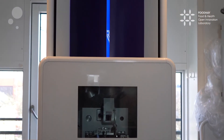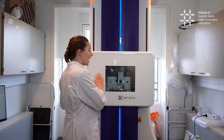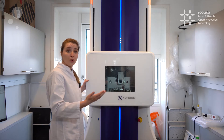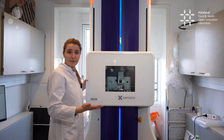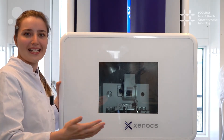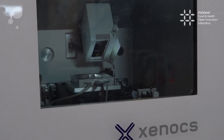Over here I would like to show you how I introduce a sample to the equipment. Now there is air inside the sample chamber. It is important to note that we usually work in vacuum, because that way we can minimize the interactions from the environment. So we always evacuate the chamber before starting a measurement.